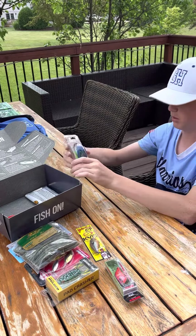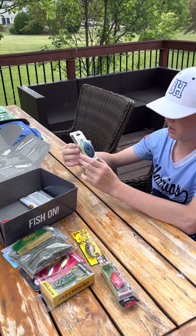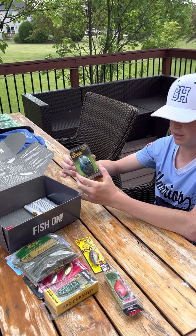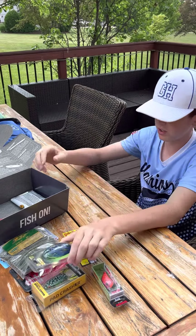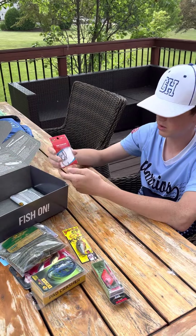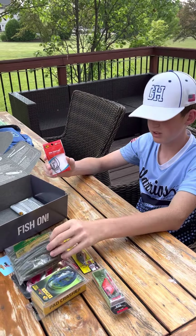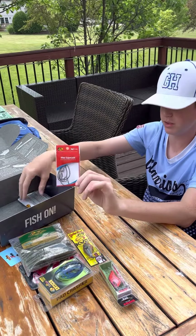We have a blue and black bass jig — nicest ones they have. It's a half ounce, a little bit bigger than the spinnerbait and the chatterbait, but still a very good, versatile bait. We also have some hooks — tackle to use for wacky rigs, Texas rigs, really anything you want to do that involves a hook. These are the perfect hooks.